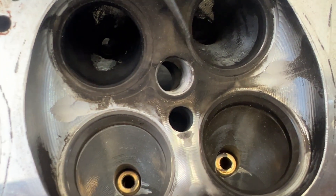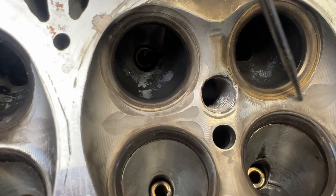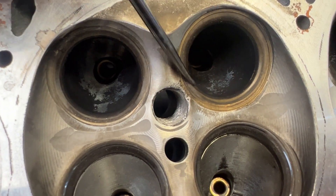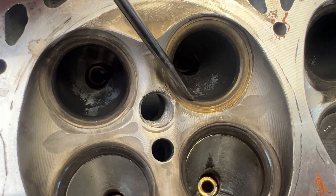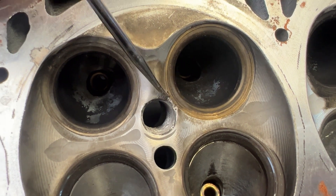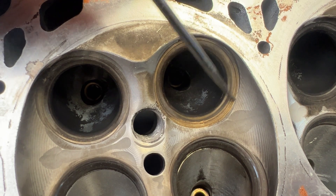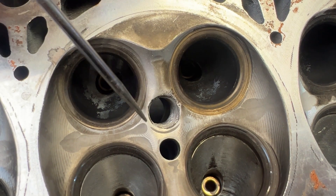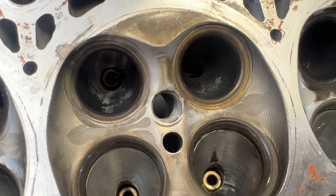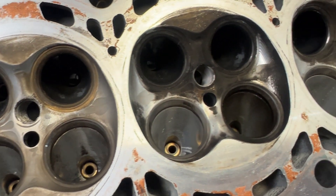Look at this one — you notice how this one had a valve seat put in it. Somebody, before we worked on it, put in what looks like a copper, bronze, or maybe beryllium valve seat. It's not the best looking thing in the world, but they put a seat in it. We made note of this and how bad this hole looked, and that was all on the invoice. The customer decided to move forward with it.